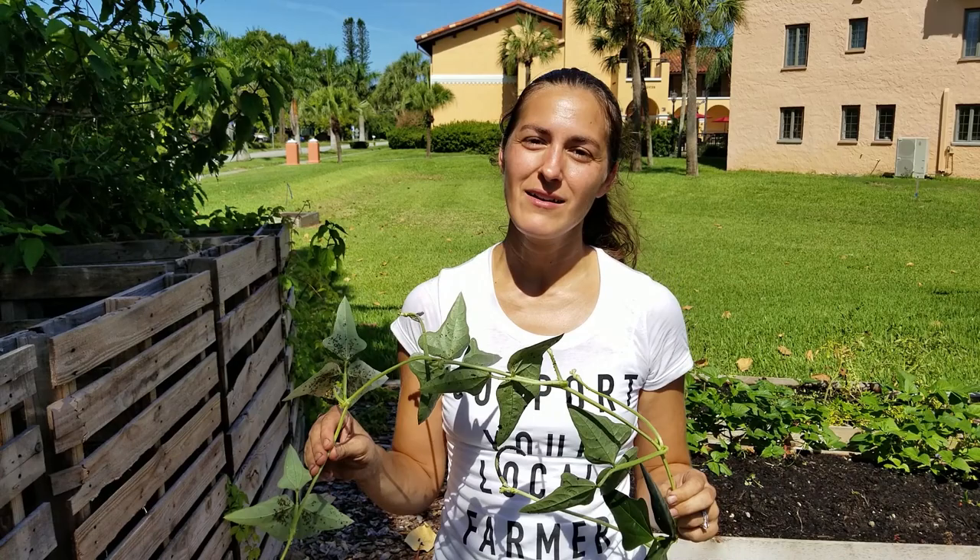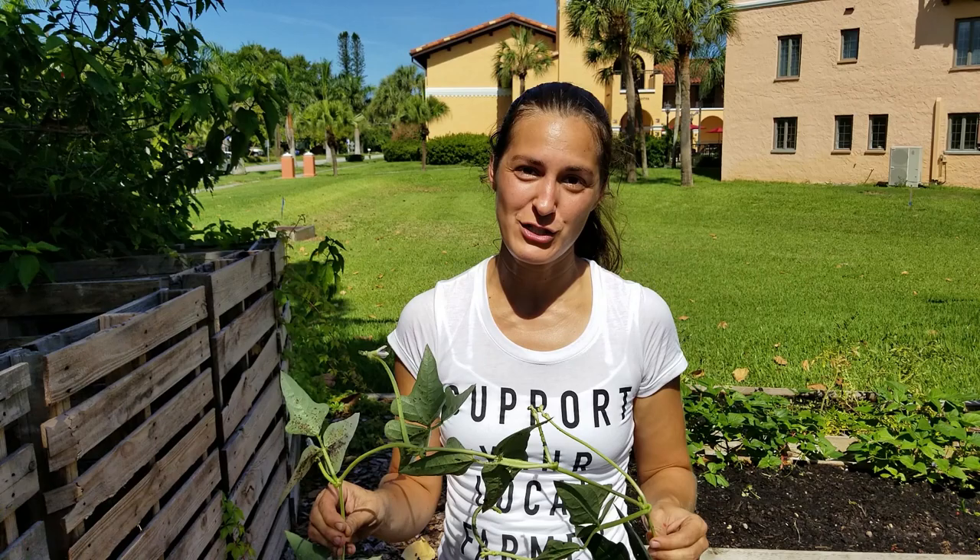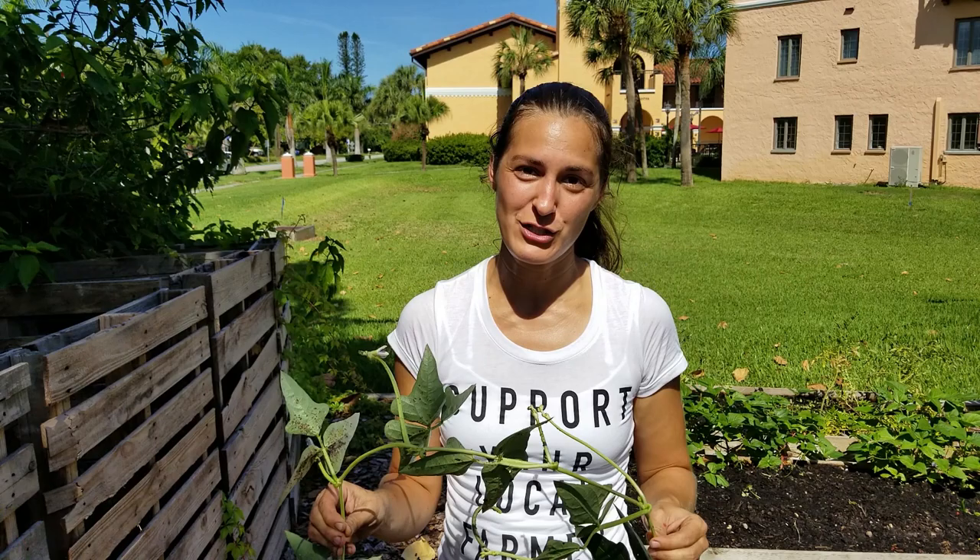Give these tips a try in your garden, and if they help you, make sure to leave me a comment below — I'd love to get the feedback. While you're down there, hit the like button and subscribe to the channel so you're notified every time a new video comes out on Florida-based vegetable gardening. Have a great day!